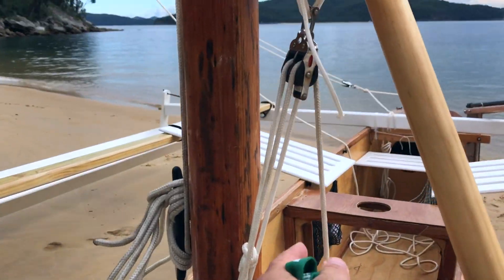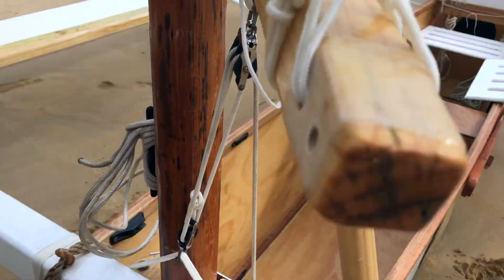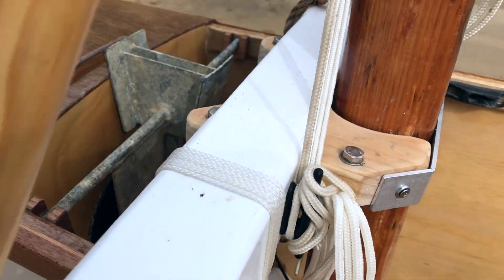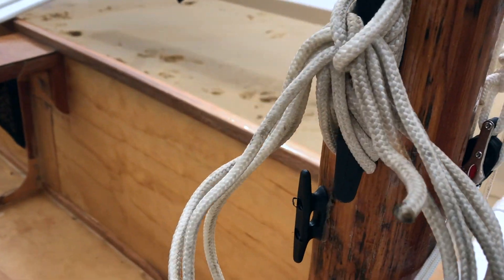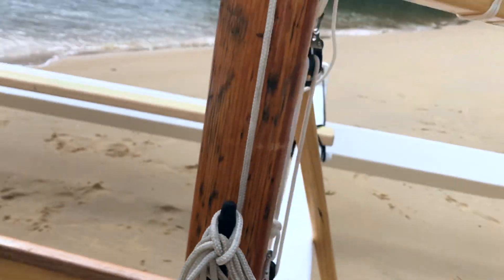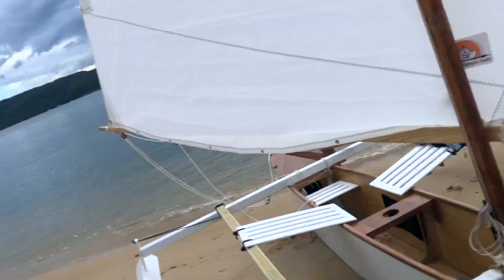Being a lug sail, you've got to have that downhaul and it's got to be tight — lots of tension on here. That's a 3-to-1 down to a cleat here, and that ties off on the starboard side. We've got the hauler, and then below that I've got an additional block which I'll be using for lazy jacks when I get them installed, so I can drop the sail and paddle without having the boom donk me in the head.